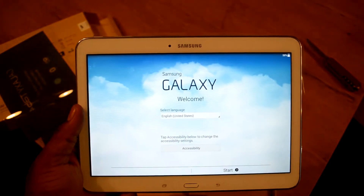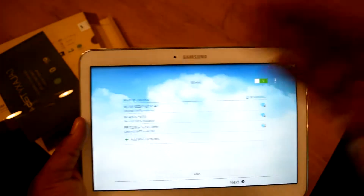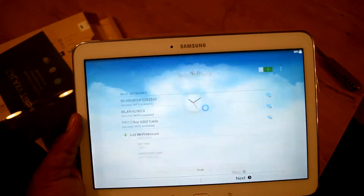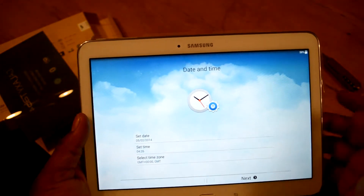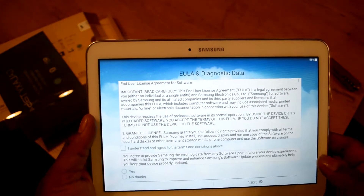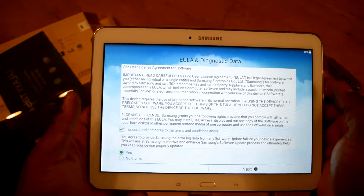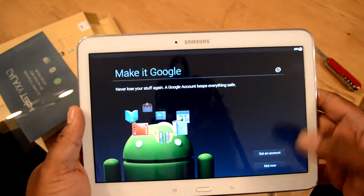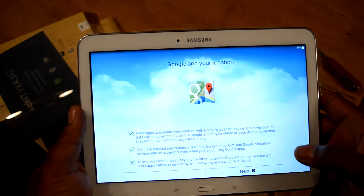I'd like to see everything in English across all my devices. Here's the Wi-Fi info and the license user agreement. I have a Google account but I just don't want to set it all up now.